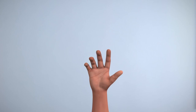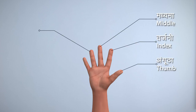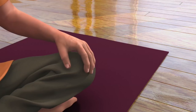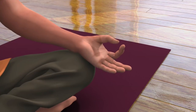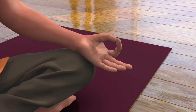Before starting the practice of Nadi Shodhana, let us first identify the fingers of your hand: thumb, index finger, middle finger, ring finger, and little finger. To bring your left palm into Dhyana Mudra, touch your thumb and index finger to make a circular shape and keep your middle, ring, and little finger open.